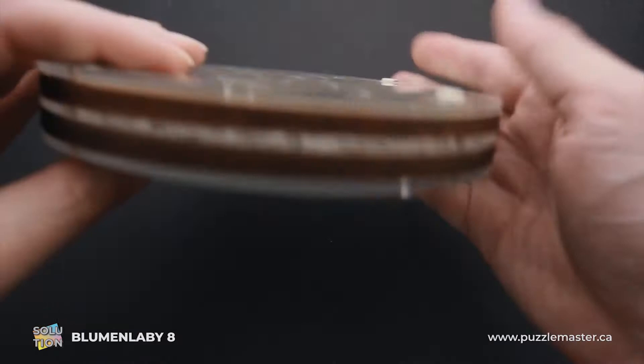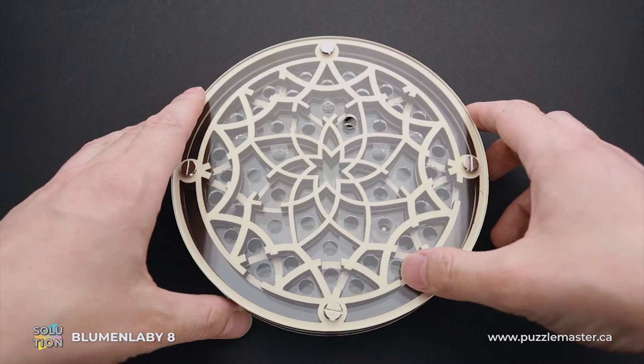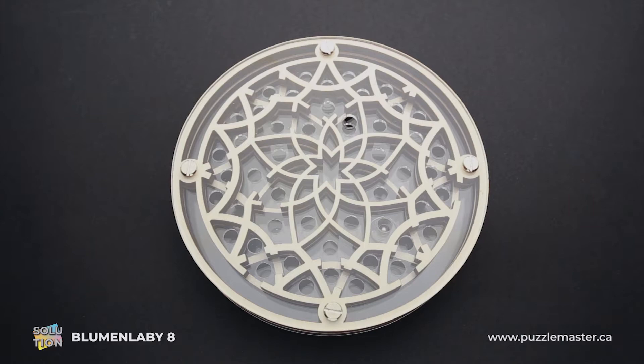If you like Bloomin' Labby 8 puzzle and you want to buy it, go to puzzlemaster.ca. And if you want to see my attempt to solve the puzzle, keep watching the video.